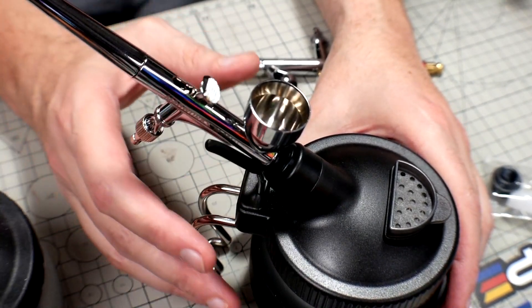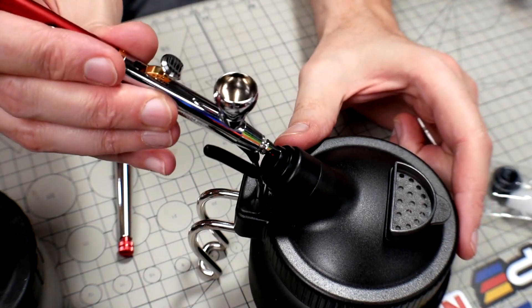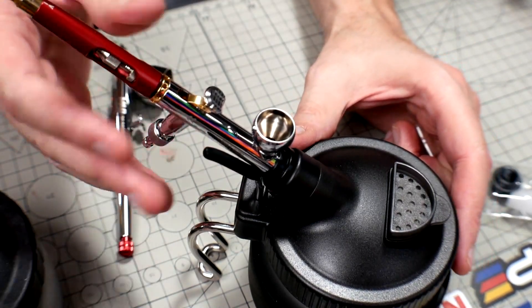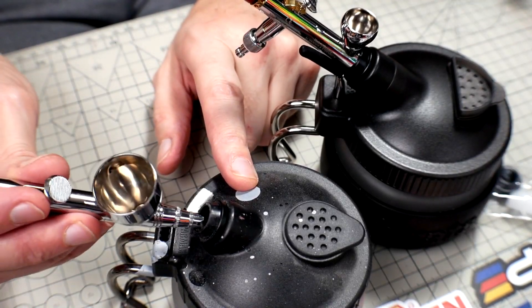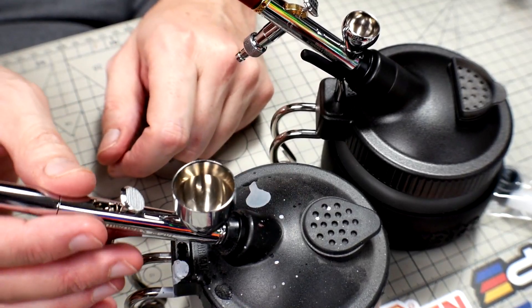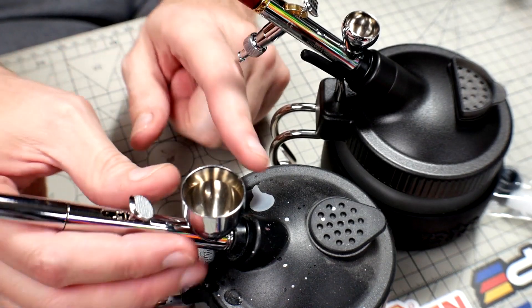What I like about this one is any of the airbrushes I have just slide in and this arm supports it, so it can be your airbrush holder at the same time. The Infinity CR Plus slides right in nicely. With the Sparmax, the arm was way up and spread out — it didn't hold anything.